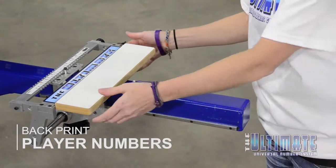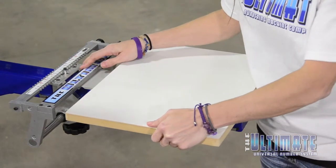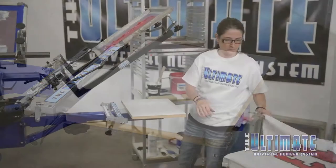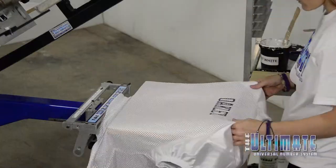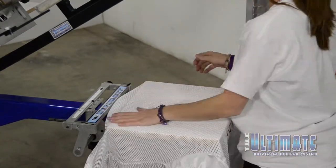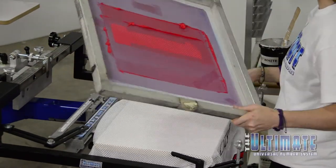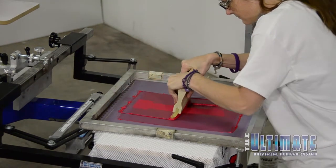The 12-inch numbers on the back of this jersey require an oversized pallet. Fortunately, the Ultimate Base Unit makes pallet changes like this quick and easy. Anna loads the jersey so the number will be exactly one inch below the player name, and just as she did when printing the front of the shirt, she'll print the fill color first, then pass the jersey under the flash dryer before printing the outlines.